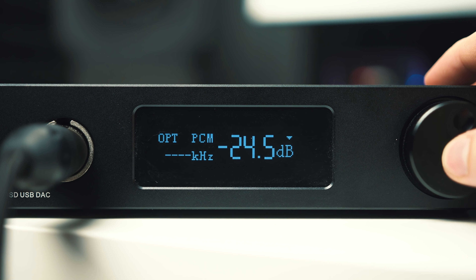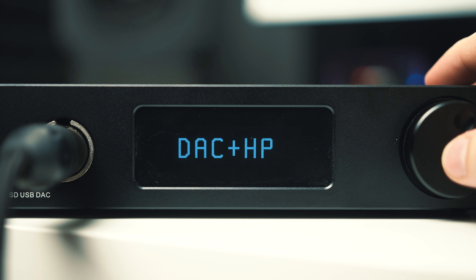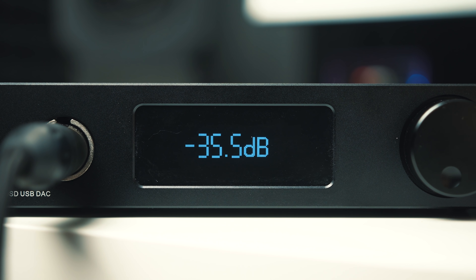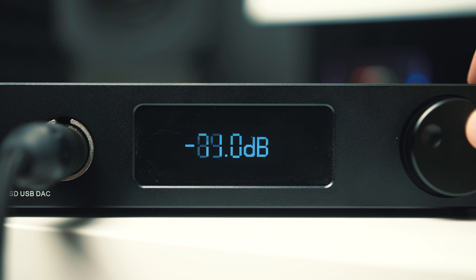I'm going to run through some of the functionality just so I don't miss anything important. You've got input selection, volume adjustments, and you can select between headphone out, DAC out, or both. The volume knob works down from zero — zero being the highest volume — and I think it goes down to negative 100. It's also got automatic standby, and you can adjust the screen brightness.